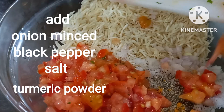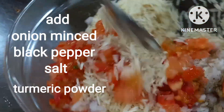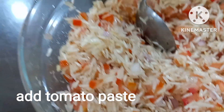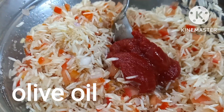Mayroon tayong minced onion and black pepper, turmeric, and syempre in-add na natin yung ating parsley and tomato. So mix as well. Add tomato paste. Olive oil.